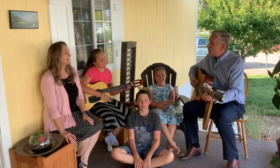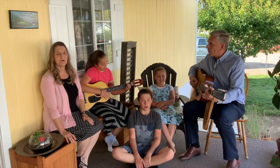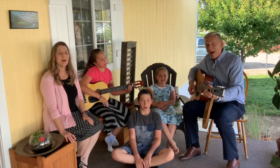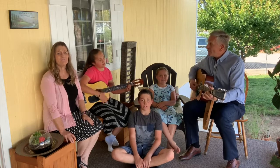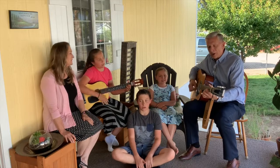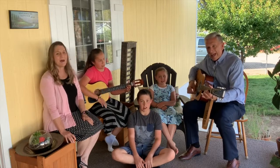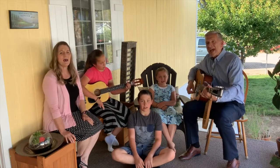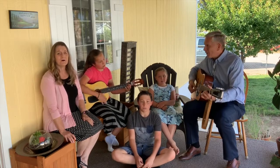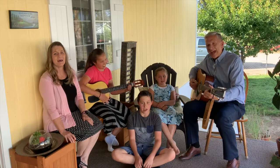The steps of a good man are ordered by the Lord, and he who lied in his way, though he fall, he shall not be cast down. For the Lord upholdeth him with his hand, with his hand, with his hand. For the Lord upholdeth him with his hand.